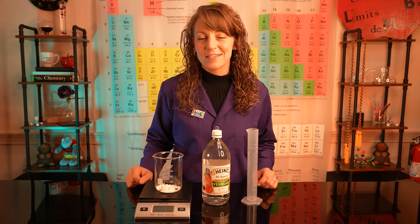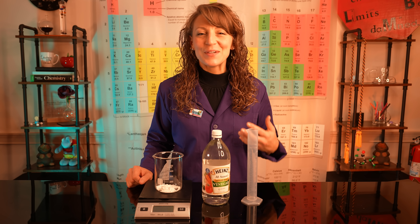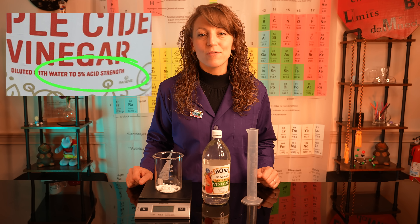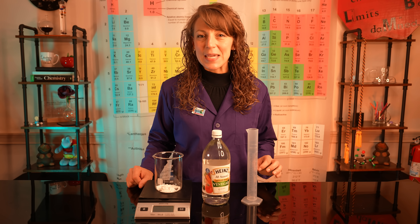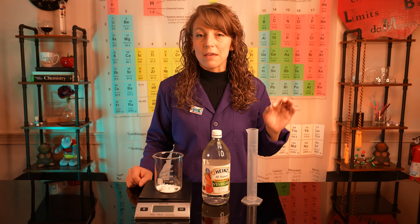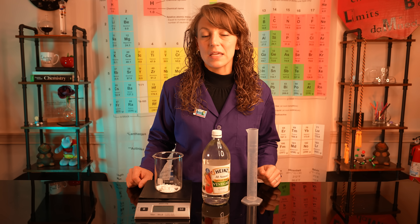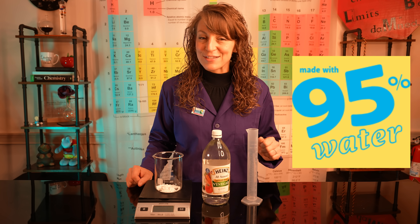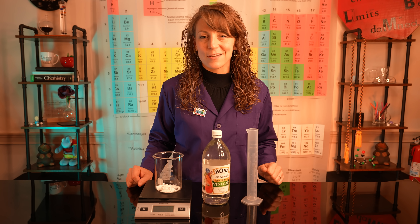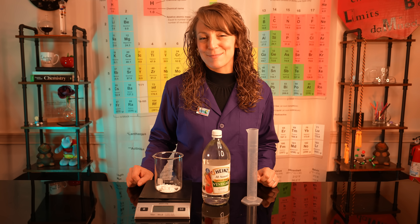Once we have 10 grams of calcium carbonate in our beaker, we're ready for our vinegar. Now if you read a bottle of household vinegar, it will state that it's five percent acidity, which means it's only five percent acetic acid. So if I have 100 milliliters of vinegar, only five milliliters of it is acetic acid — the rest is water. So we're going to need about 200 milliliters of vinegar to react completely with our calcium carbonate.